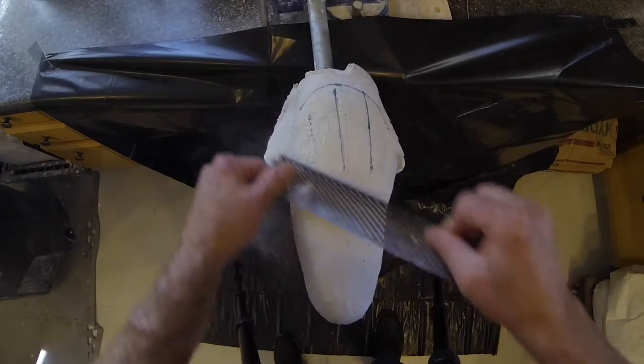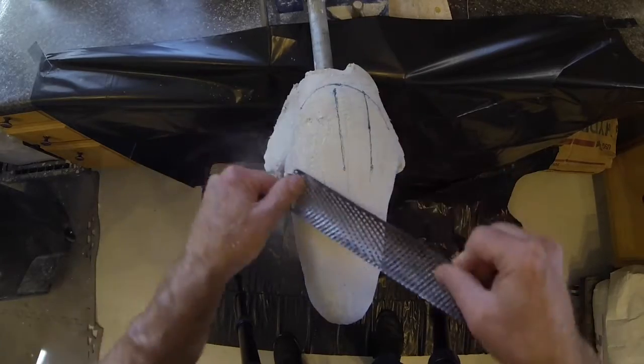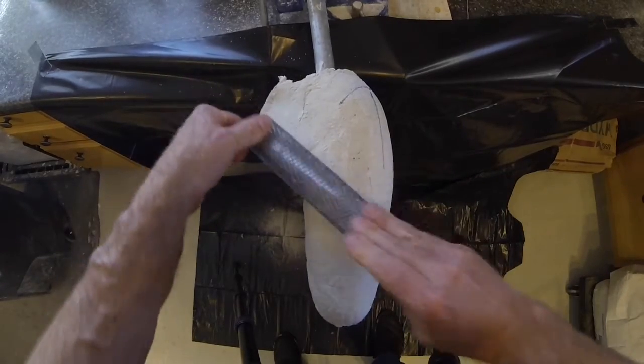Begin the modification by smoothing the cast using a half-round shore-form file. Eventually, all high spots will be removed so that the entire cast has been touched by the file.